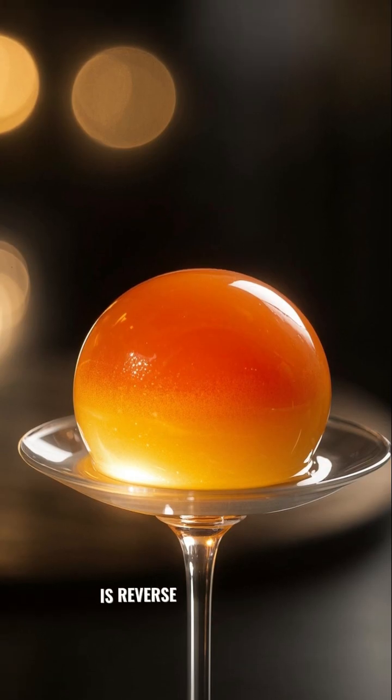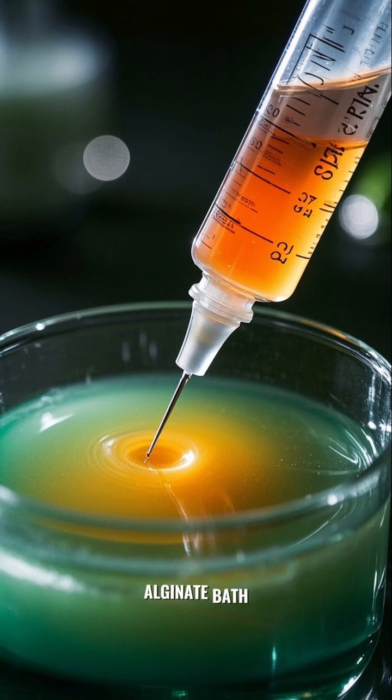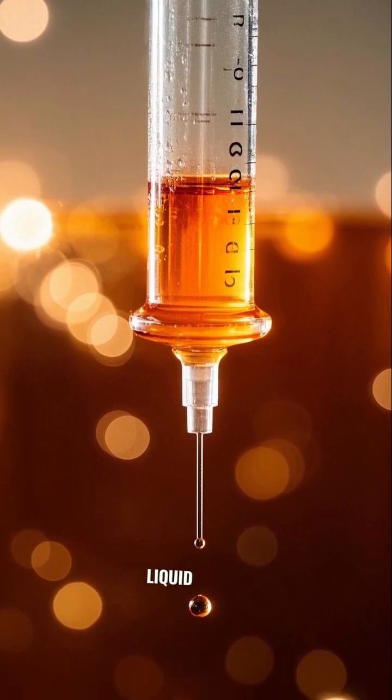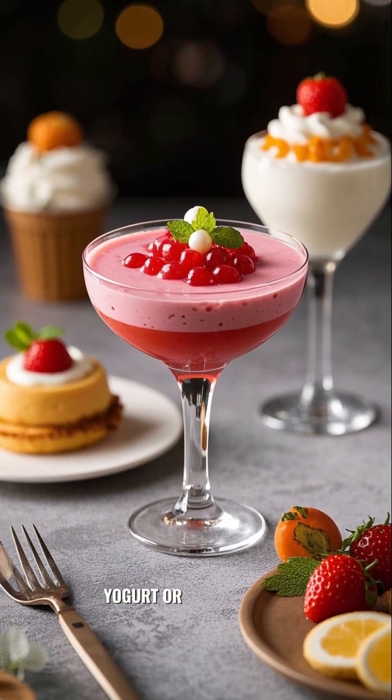The second type is reverse spherification, where you drop a calcium-rich flavored liquid into an alginate bath. This creates a longer-lasting pearl with a more stable liquid center. This technique is often used for alcohol, yogurt, or high-calcium juices.